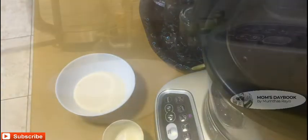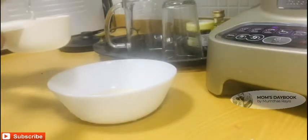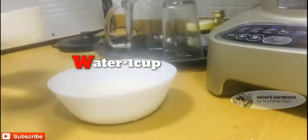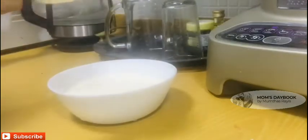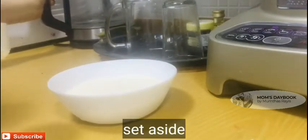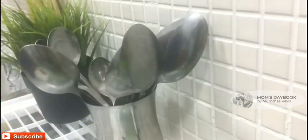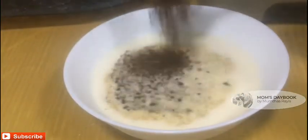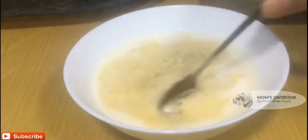I will mix it with 1 teaspoon of instant coffee powder.